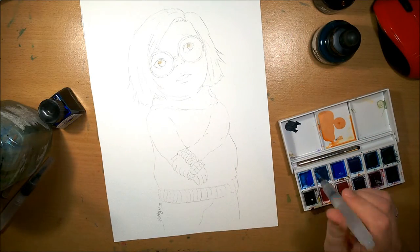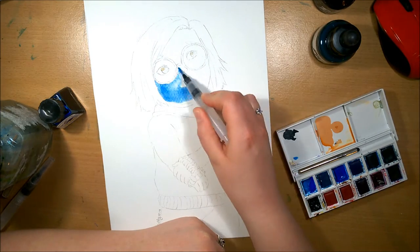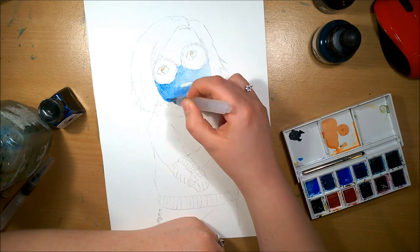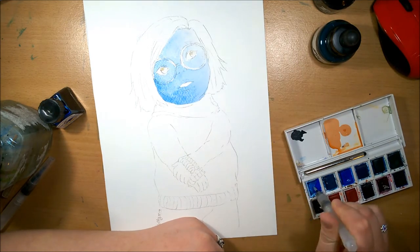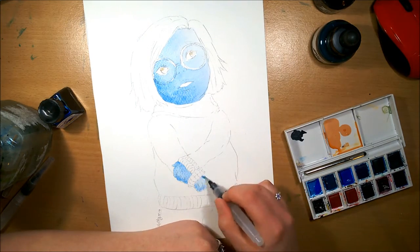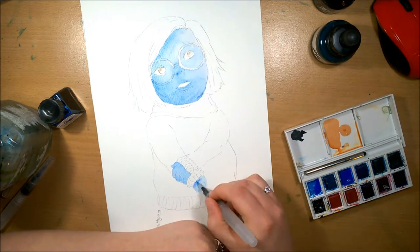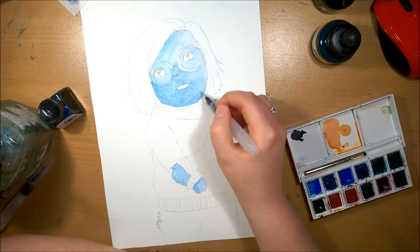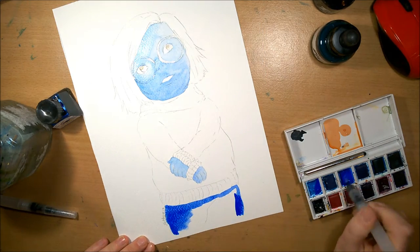Hey guys, I'm Hetty and welcome back to part 20 of the Fan Art Feb series. Today I'm doing a watercolor and ink painting of Sadness from Inside Out. This was requested by Black Summer Coloring because this is like her all-time favorite character. She knew my markers were out but I don't think she knew that I'd got my watercolors out yet.